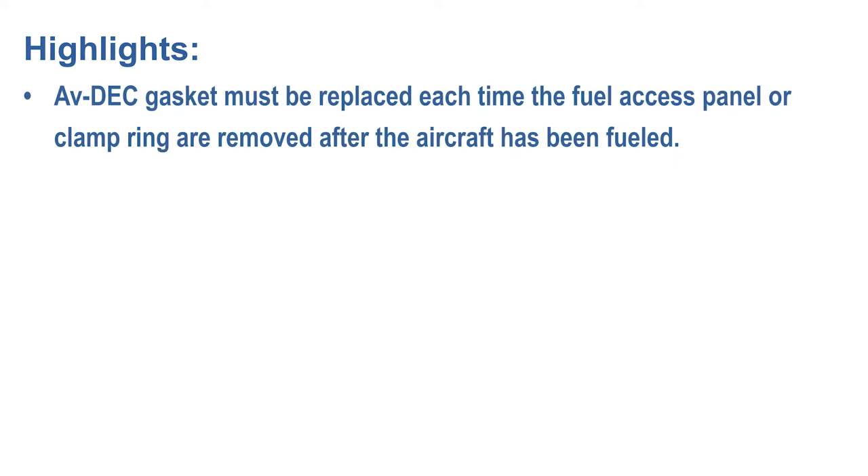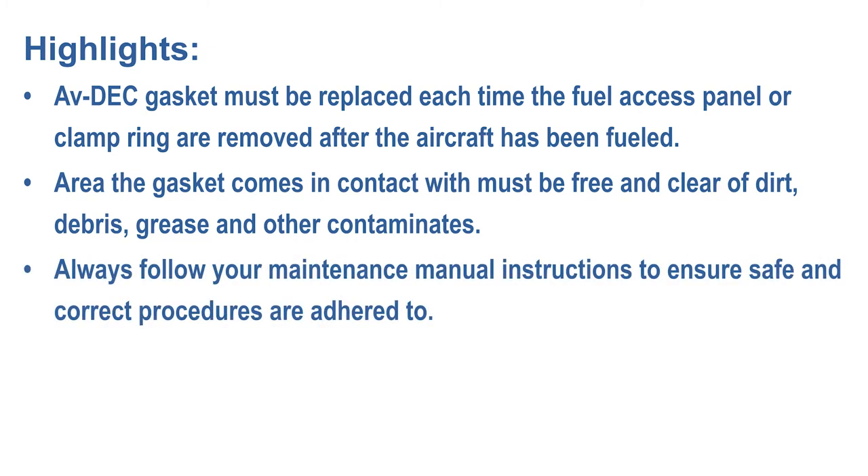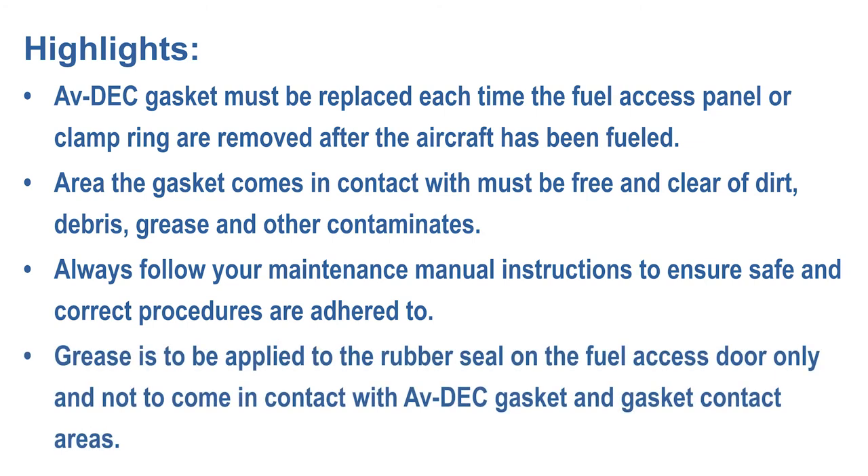Avdeck gasket must be replaced each time the fuel access panel or clamp ring are removed after the aircraft has been fueled. The area the gasket comes in contact with must be free and clear of dirt, debris, grease and any other contaminants. Always follow your maintenance manual instructions to ensure safe and correct procedures are adhered to. Grease is to be applied to the rubber seal on the fuel access door only and not to come in contact with the Avdeck gasket and gasket contact areas.